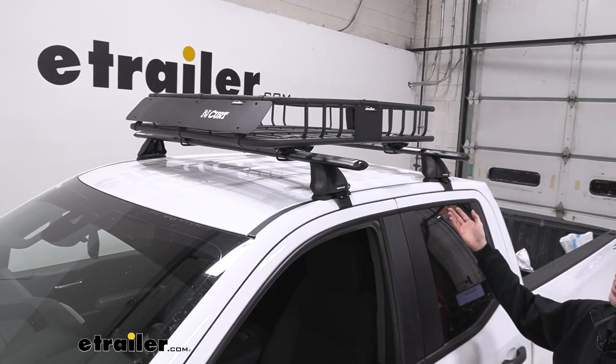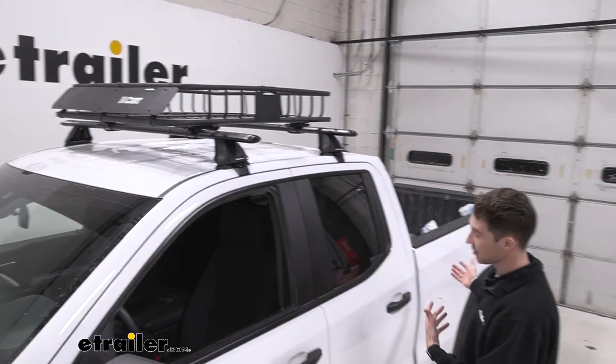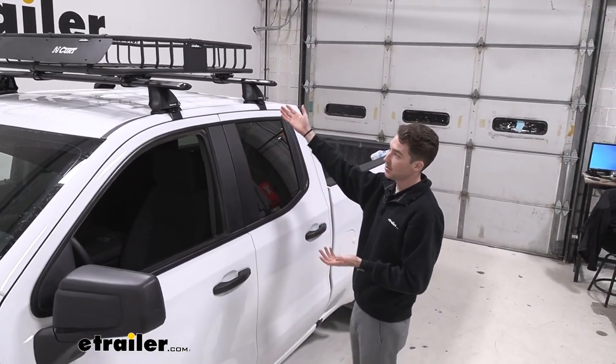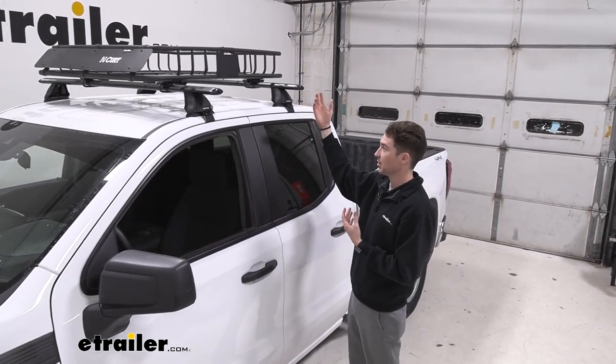This roof basket is just a way to get more storage out of your vehicle. Say you have some larger items in your bed and you don't want to keep anything else in there — this is a good way to get a little bit more storage out of your vehicle.